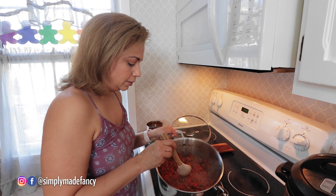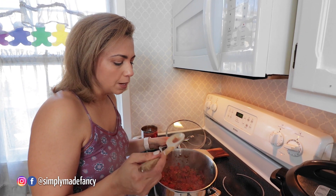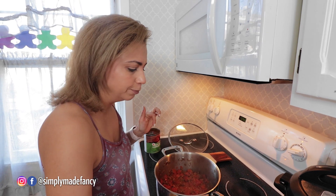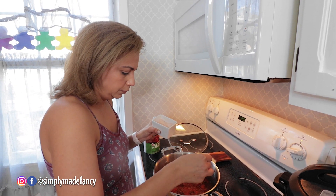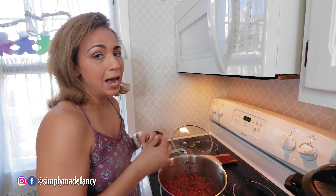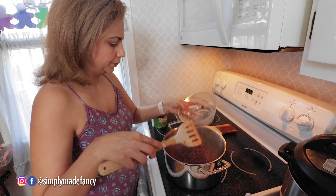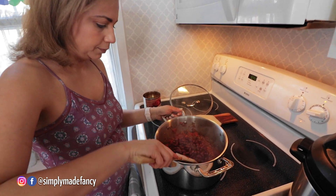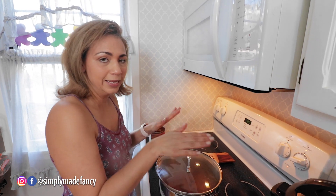Before I add the beans, I want to taste it to make sure all the flavors are well balanced. It might need a little bit more salt. Another ingredient you can add is a jalapeño — I did not add it to this pot because my boys are going to eat it and we're having a really spicy guacamole, so I kept it super mild. Time to add the beans. Now put the lid on and leave it there for a little while, and then we'll be ready for dinner.